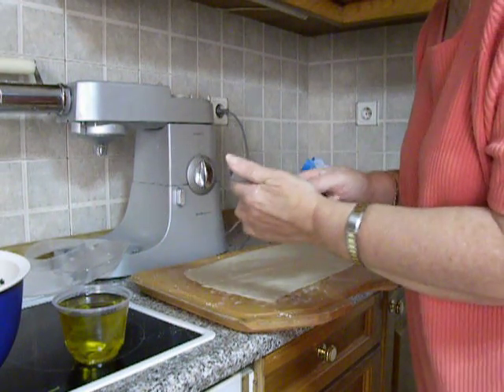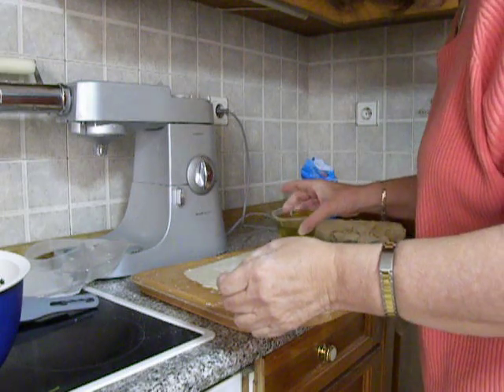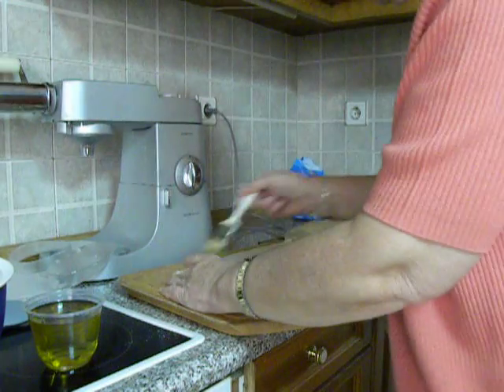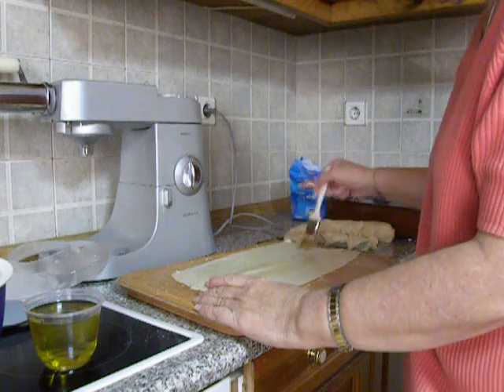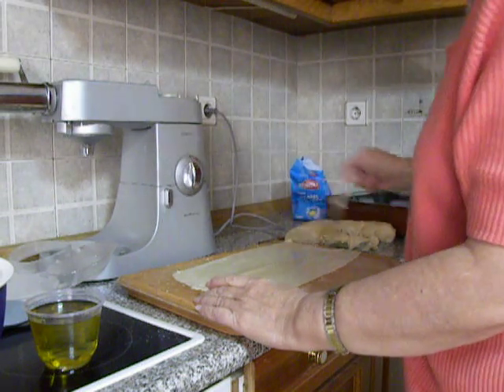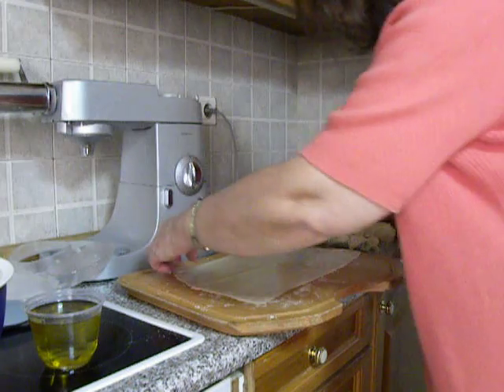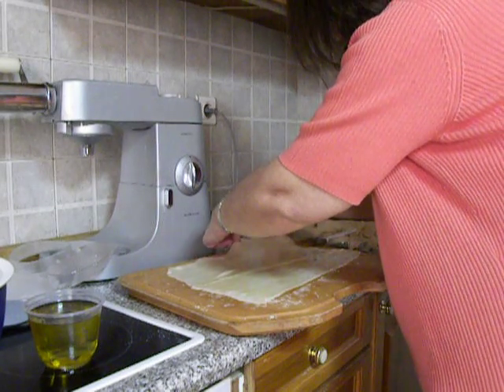I am taking the olive oil now. After adding the olive oil, you can stretch the filo and make it even larger and thinner.